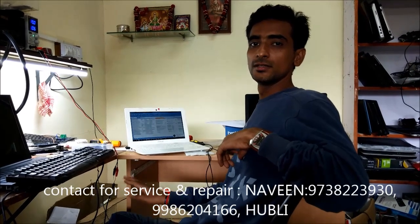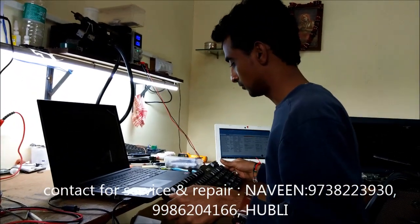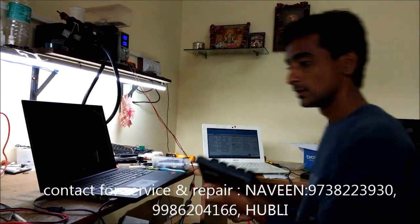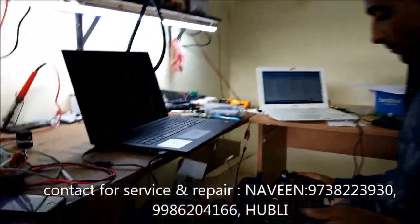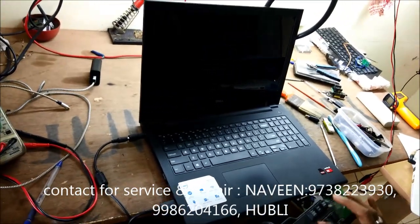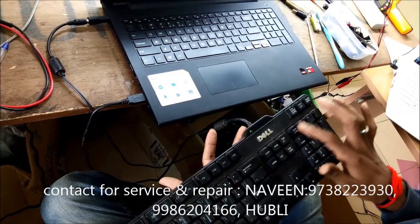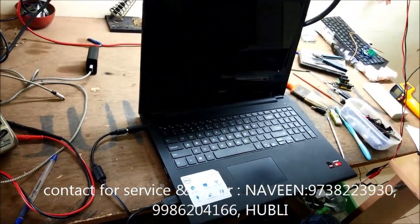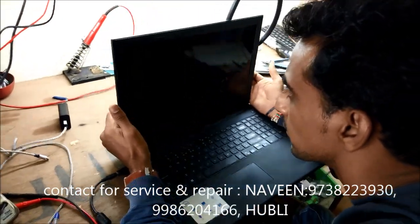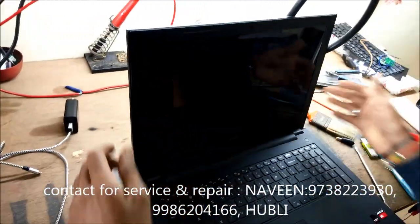From Globetide Hubli, today we have got this Dell Inspiron 3541 series laptop which has a dim display. You can see the laptop is on and the keyboard is working, but there is no output on the display — it is giving a display which is very dull. We consider it a dim display.